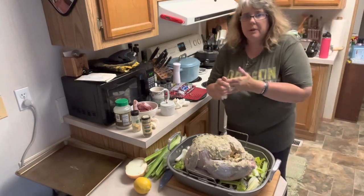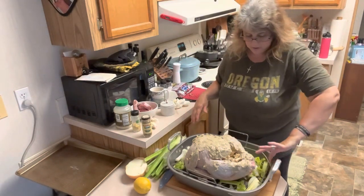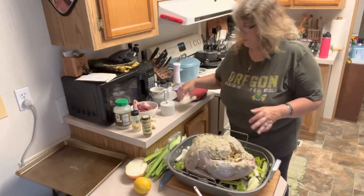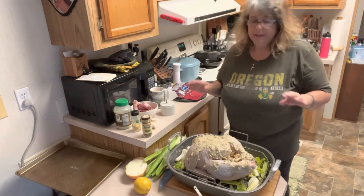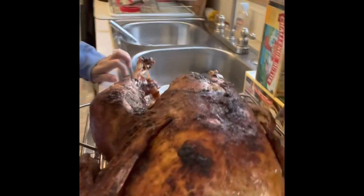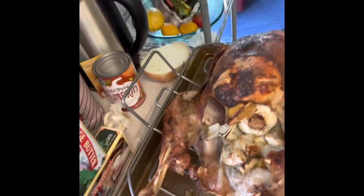Our turkey is all rubbed — it has all the butter, herbs, and seasonings on it, so it's ready to go in the oven. I'm going to put it in at 375, let it cook for about 30 minutes at 375, then turn the heat down to 325 and let it finish the rest of the time. So we're going to get this in the oven and you're going to have a juicy turkey. Our turkey is now out of the oven and it's smelling amazing — there is our beautiful turkey, nice and golden brown all the way around. So we are going to make our gravy now.